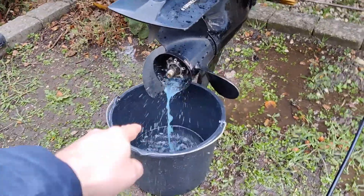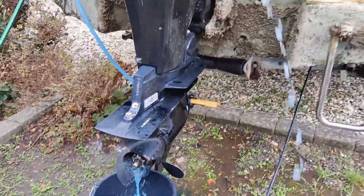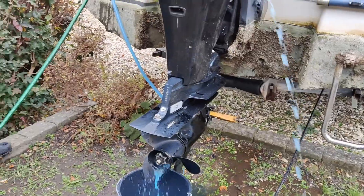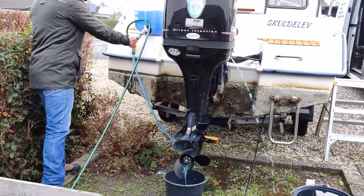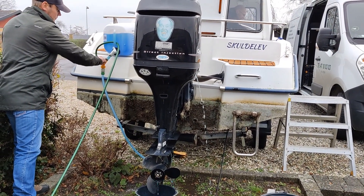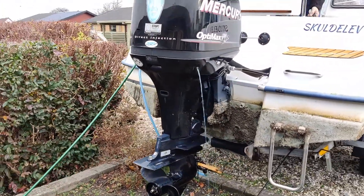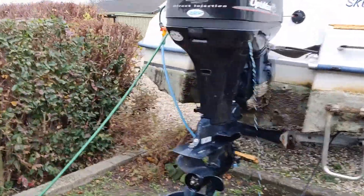Here we can see the cooling fluid — so now it should be running through the engine. That's it. We hope it's running through the engine.